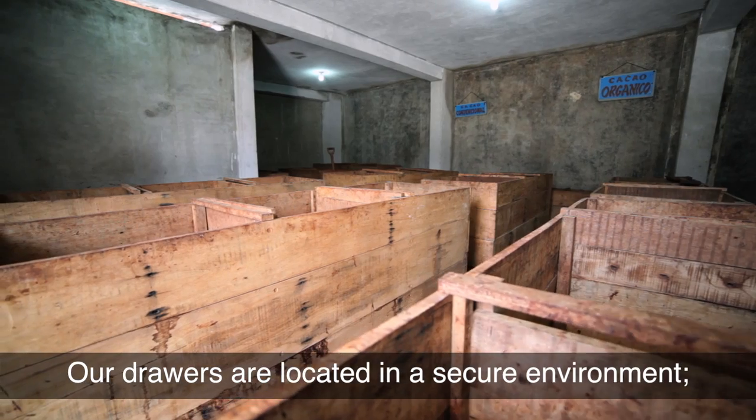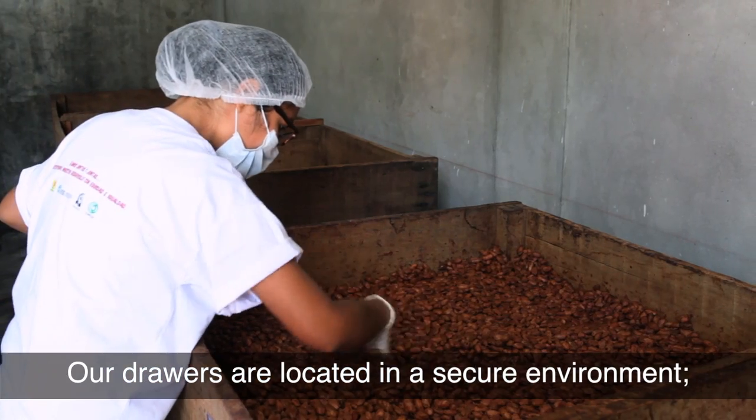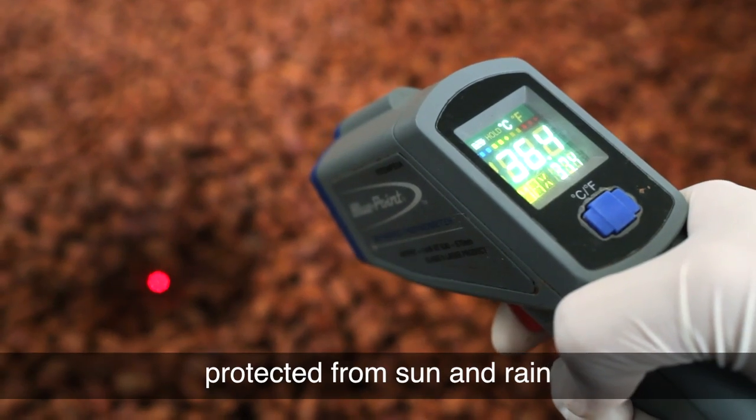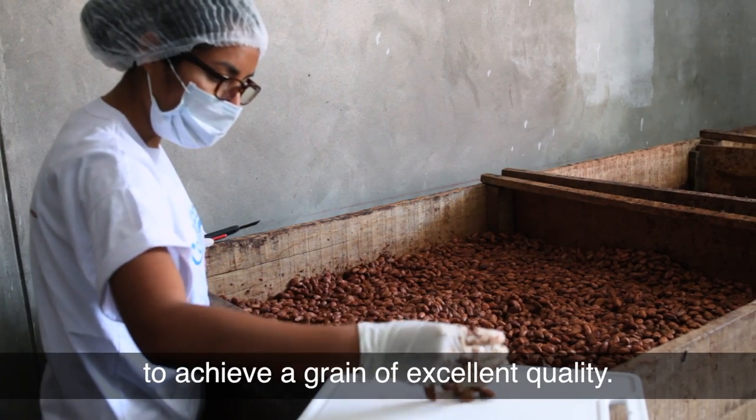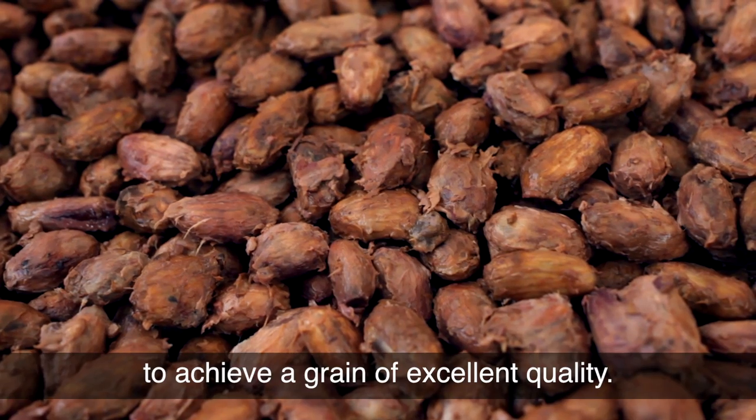Our drawers are located in a secure environment, protected from sun and rain, and only uncovered or removed according to technical recommendations to achieve a grain of excellent quality.